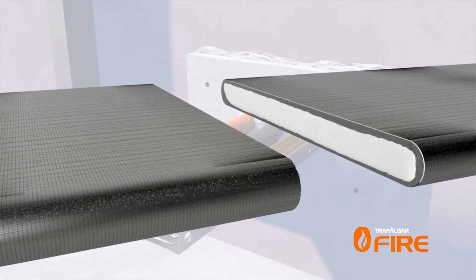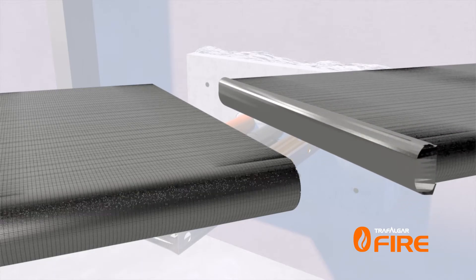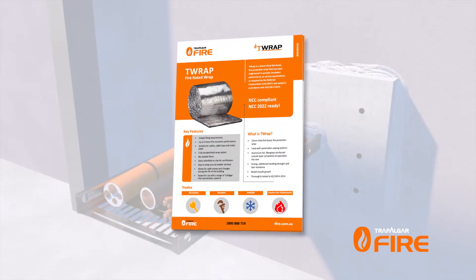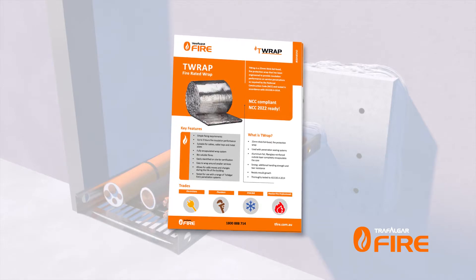Please note that all cut edges of the T-Wrap should be taped over with aluminium foil tape. To determine the length of wrap you'll need for your penetration, refer to the appropriate parent fire stopping system product manual.